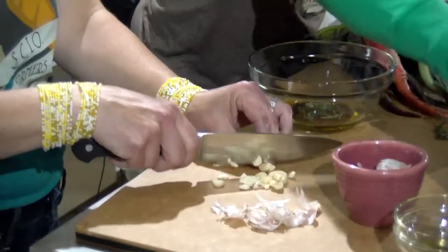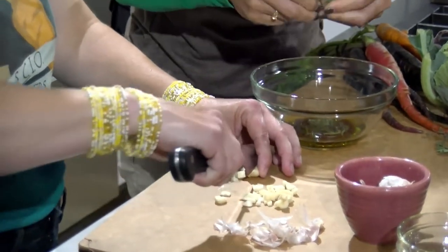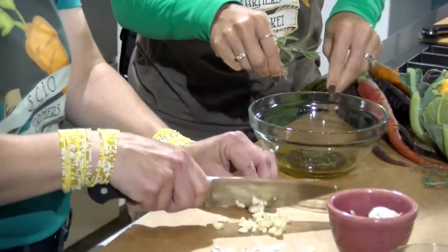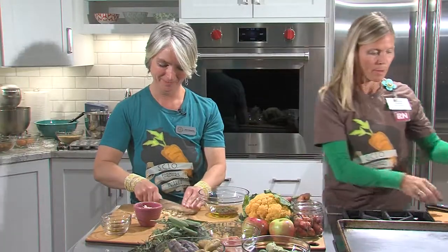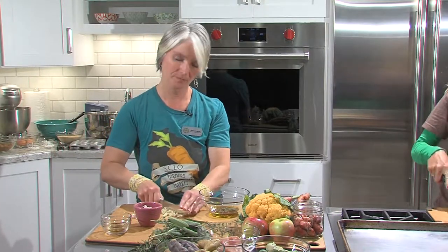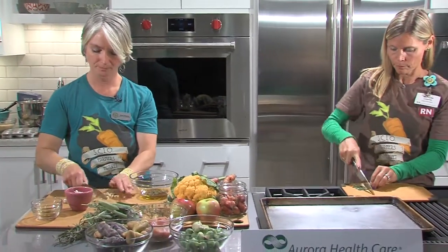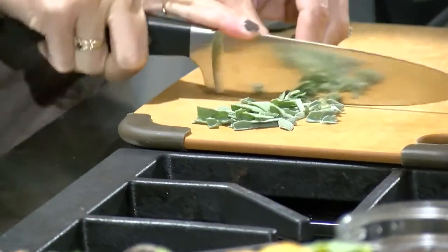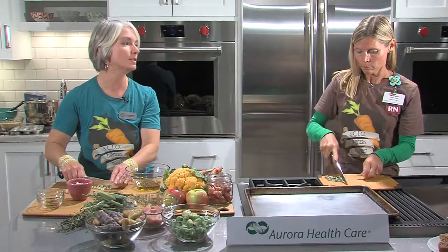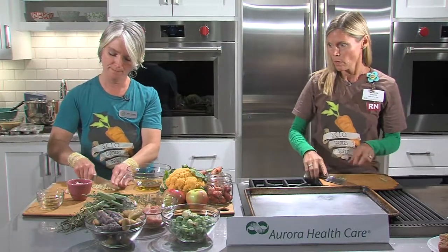We'll add a little bit more rosemary and chop up some of the sage. It's good to have a nice sharp knife — makes it a little easier. Thanks to Relish for allowing us to use their wonderful kitchen and cooking supplies. The fresh herbs really add a lot. You can also add fresh herbs on top of the dish after it's cooked for serving.